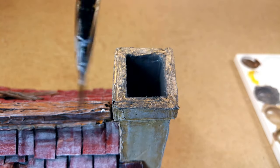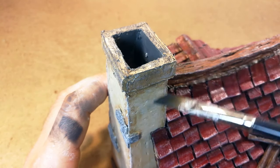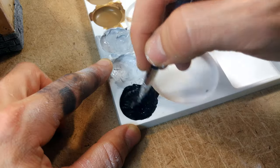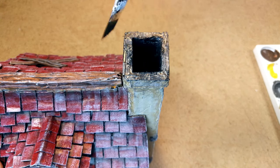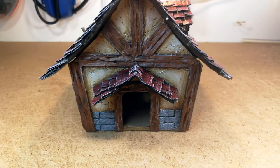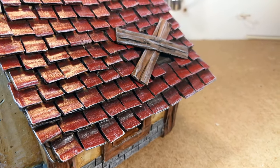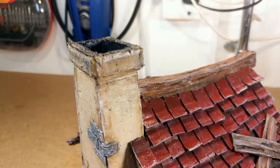I added some soot to the chimney — I mixed up that gray color again, added some on the inside, and then did some dry brushing around the corners. I found it wasn't dark enough so I added some black, painted the inside, and dry brushed the outside. This is what the house looks like after the painting and dry brushing. The dry brushing really highlights all the edges of the roof tiles, makes the wood look a little older, and it looks like soot has built up around the chimney.